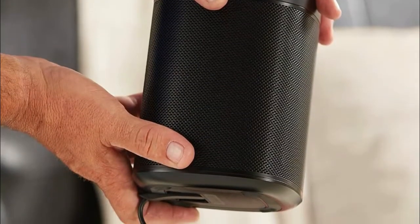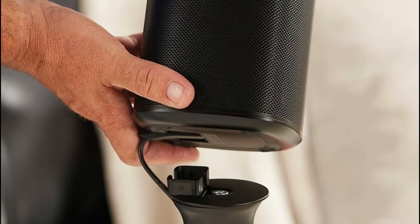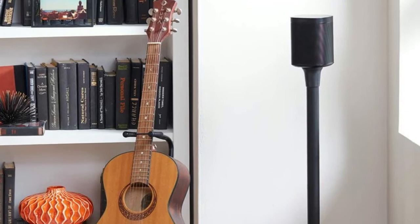Compatible with the Sonos Play 3 in either vertical or horizontal orientation. Included rubber feet and adjustable carpet spikes facilitate stability on any surface, giving you ultimate placement flexibility.